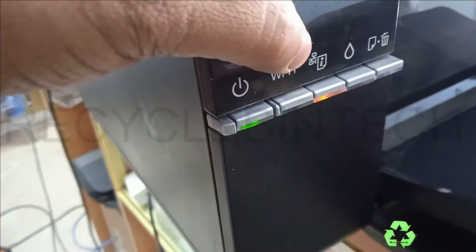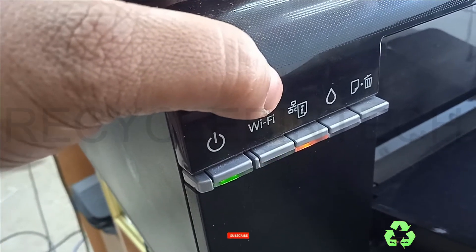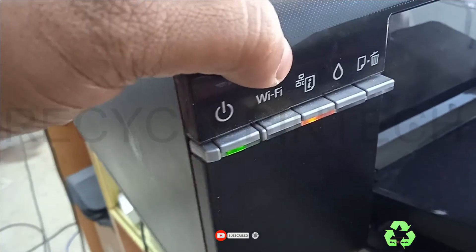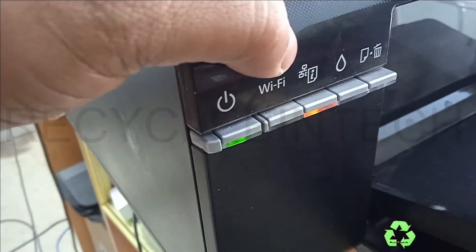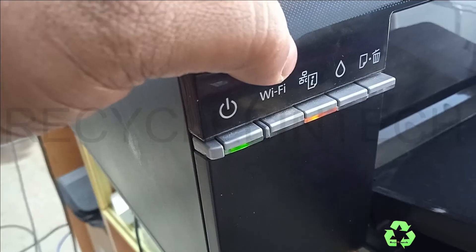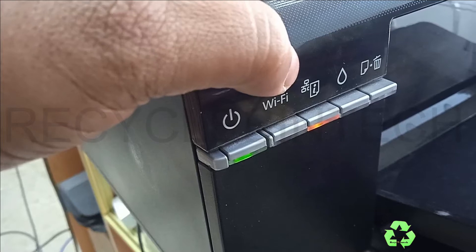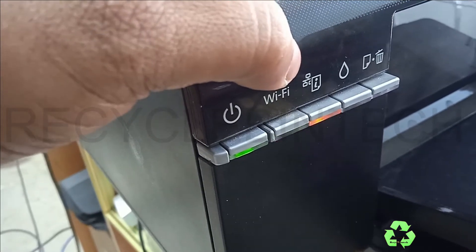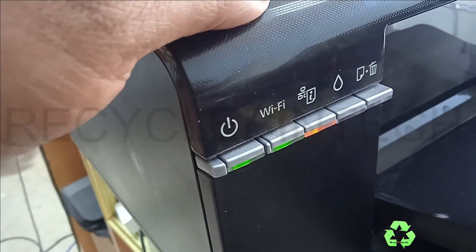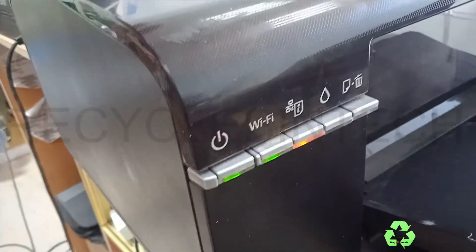Both lights must get stable now. You can see whether it is communicating. This one is now stable — you can see both lights are steady, which means this printer is now connected with the network.